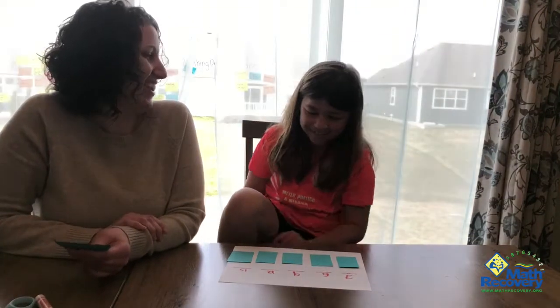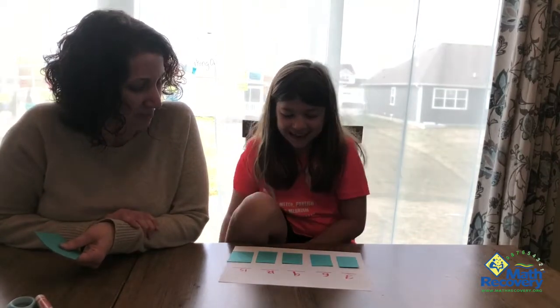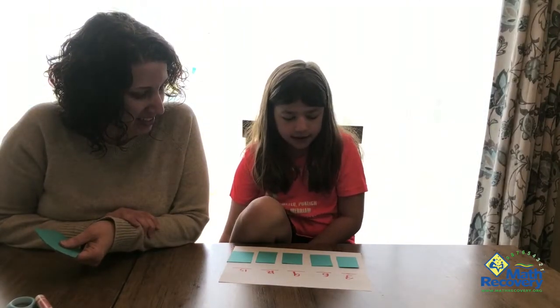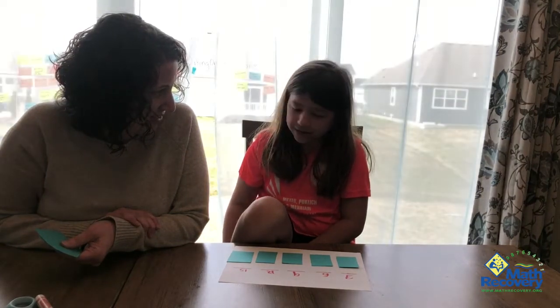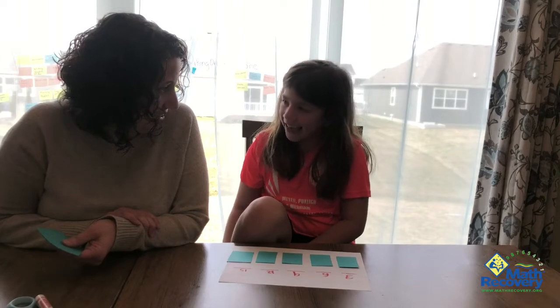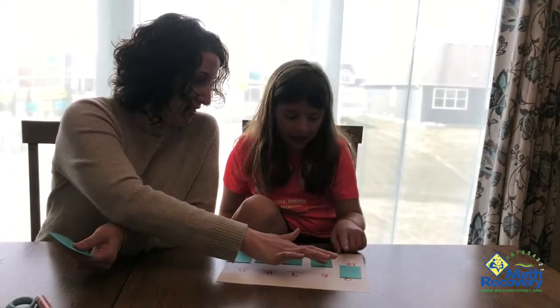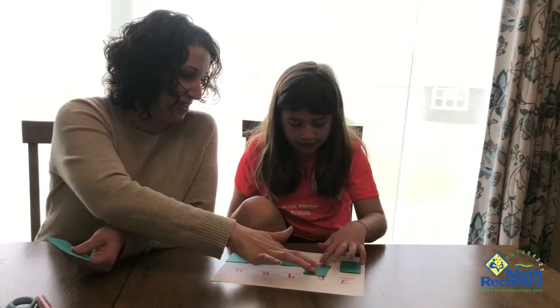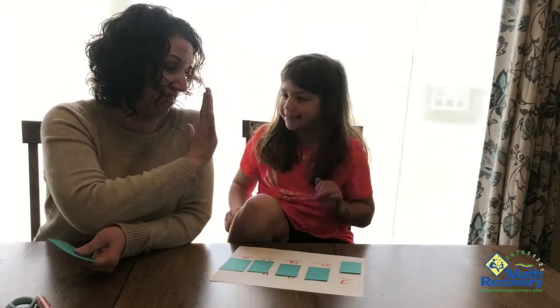I'm covering the whole bottom row! The whole bottom row? All right, give it a go. Three, six, nine, twelve, fifteen, eighteen, twenty-one, twenty-four, twenty-seven, thirty. What do you think? Do you want to check? I got that one. Yes, I got that. I got that. I got that. And I got that.